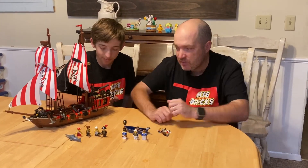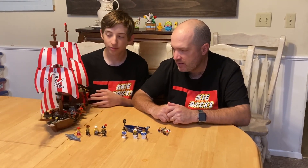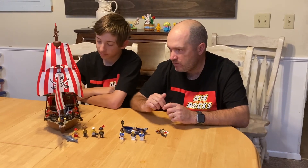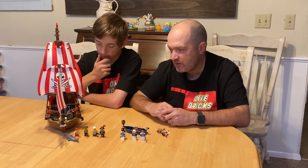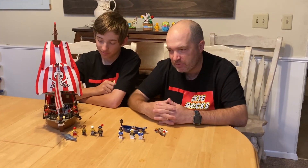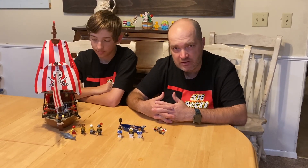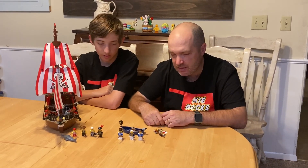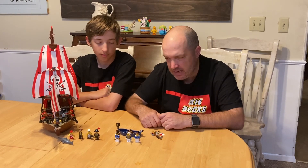We like pirate ships — we like pirates and castles for sure, so we thought it'd be fun to build this today. We've had it for a few years. One thing that happened that we haven't seen happen before was in the very first two bags we had two bricks break on us. A lot of people are familiar with brittle bricks. I've had them break before but never on a new set just out of the box — it's usually one that sat out for a while. We also had a little gold piece that broke, but we had extra pieces that were able to be used.